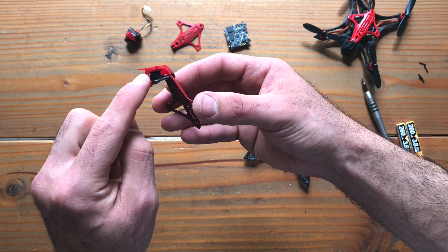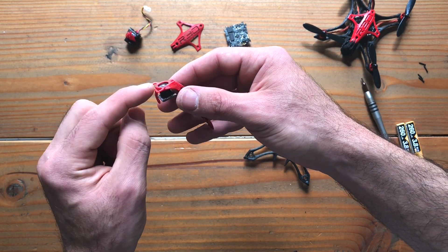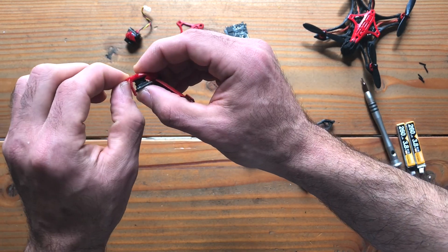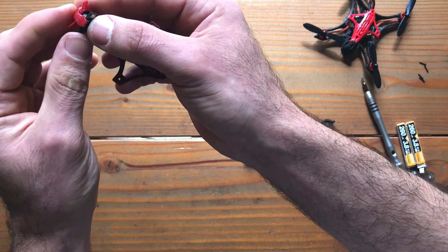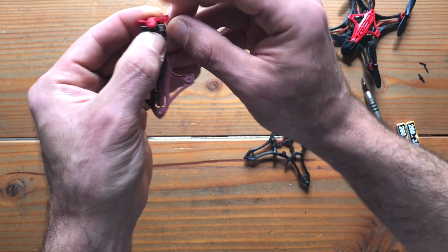If you notice, we added a little bottom protection here. This little piece here is actually a strap that will go over the entire camera. This material is fairly durable. You don't have to worry about ripping it. All you have to do is stretch it past the bottom here, and then over the camera.